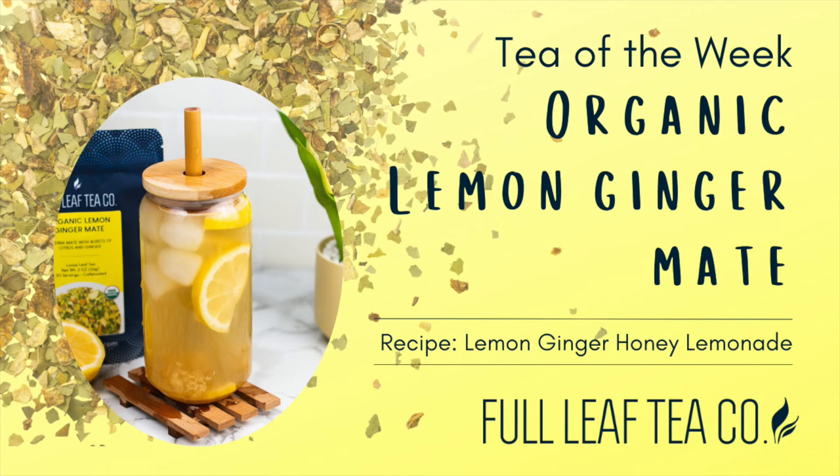Hey tea lovers! Welcome back to Tea of the Week. It's getting hot where we are in Medford, Oregon, and so we decided to do a refreshing iced tea this week.